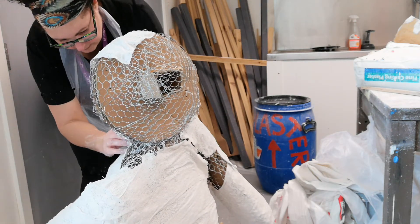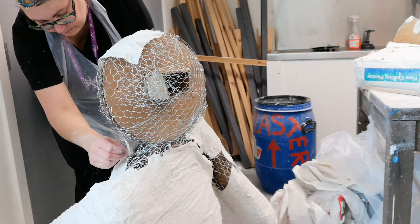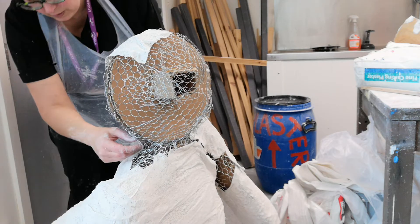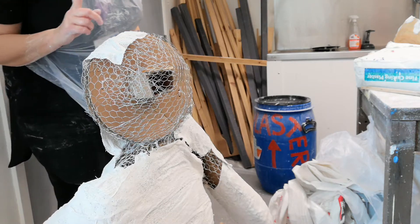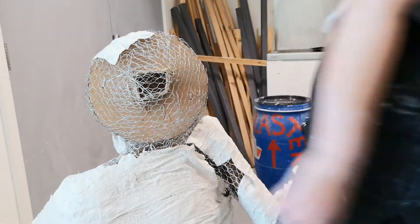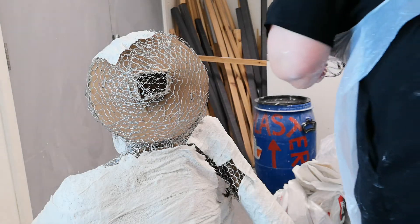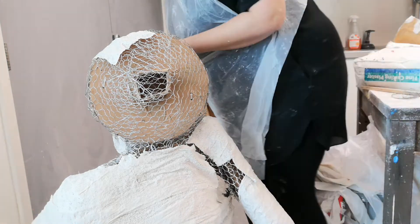This is really tricky. I'm wondering if I should use some wire, which might help. Just a second — oh, I nearly kicked him over. Just going to see if this works. Ah yes, there it is.